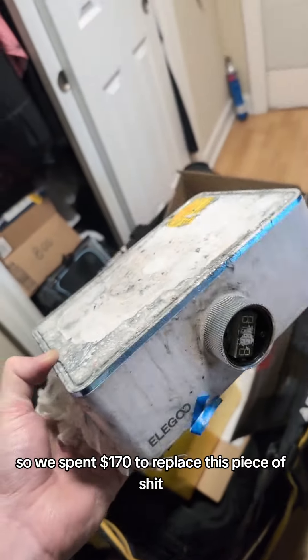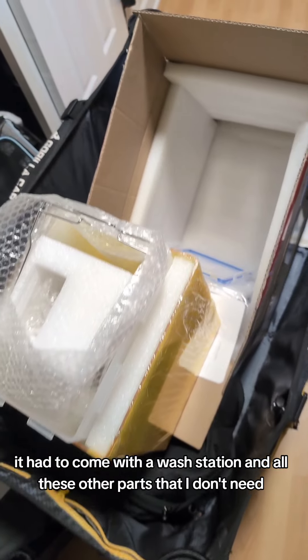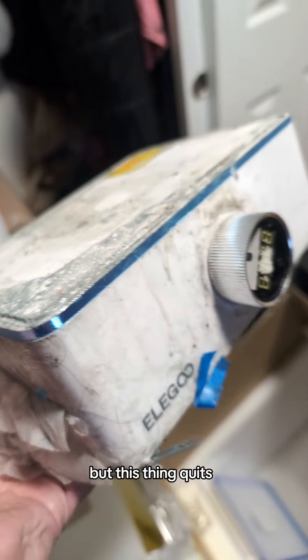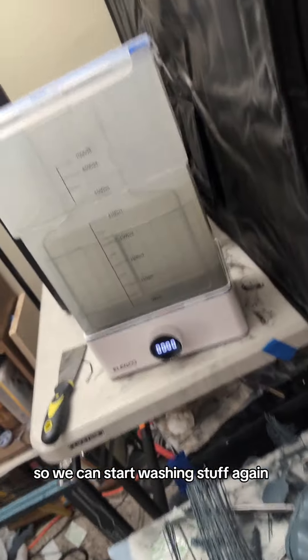I spent $170 to replace this piece of shit. It had to come with a wash station and all these other parts that I don't need. But this thing quits. We got a brand new wash station, so we can start washing stuff again.